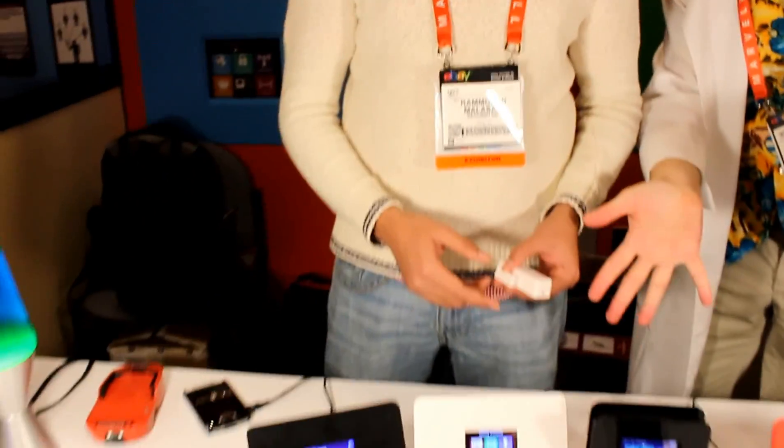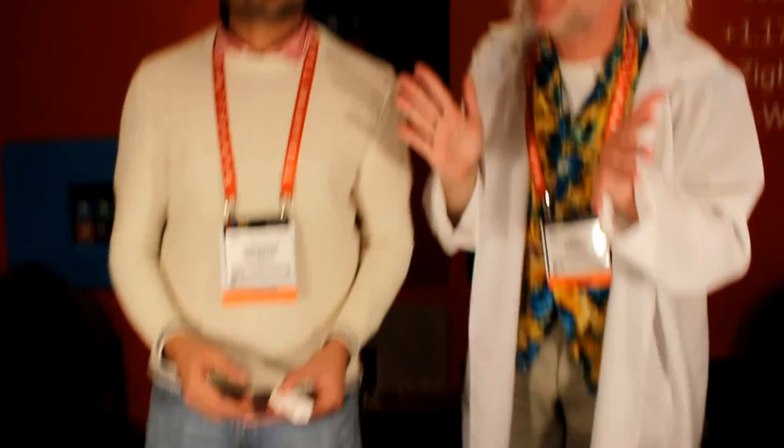I'm here with Doc Brown at CS2013. Great Scott! We're gonna do a quick demo of Armand Plus, our 802.11ac gigabit router. 1.17 gigabit! Great Scott!